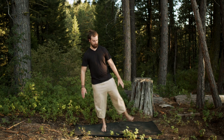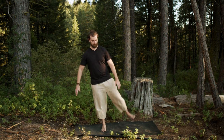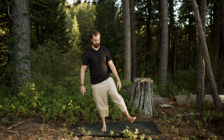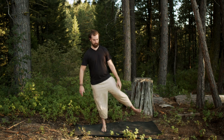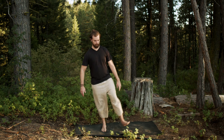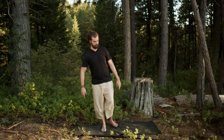This one is called Star Feet — it's actually a physical therapy exercise. We're going to kick forward, diagonal, side, diagonal back, and straight back. You do it kind of jerky, like you're stopping and starting the motion, and this is meant to throw off your balance a little bit. If you need to, hold on to a chair initially as we build the balance.